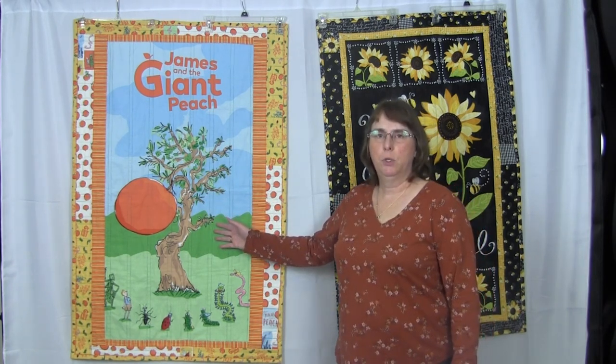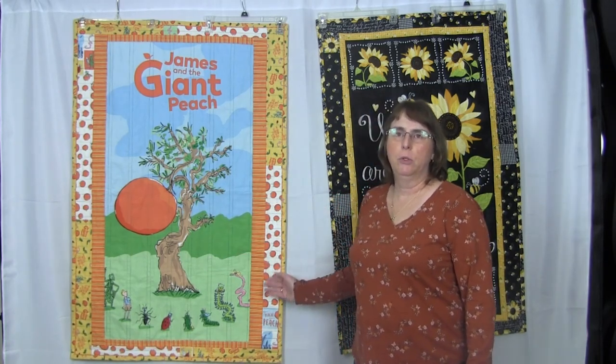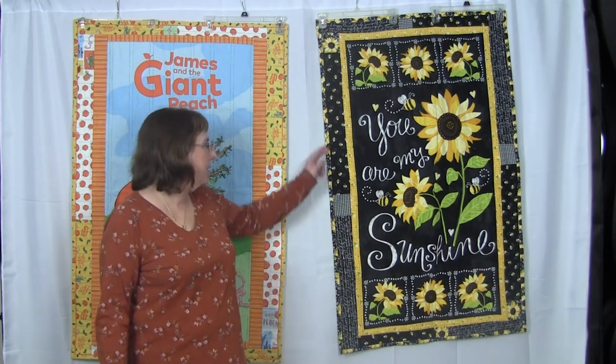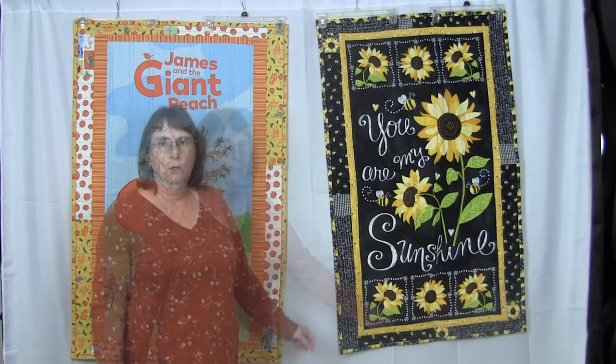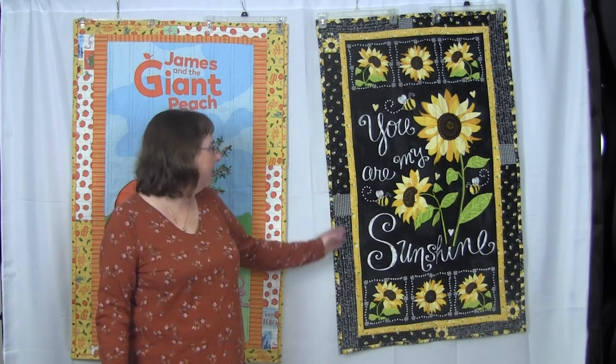The center of this quilt is a panel and this pattern can be used with any panel. This sunflower quilt was made with a very similar scrappy border, so you can see how versatile this scrappy border pattern can be.